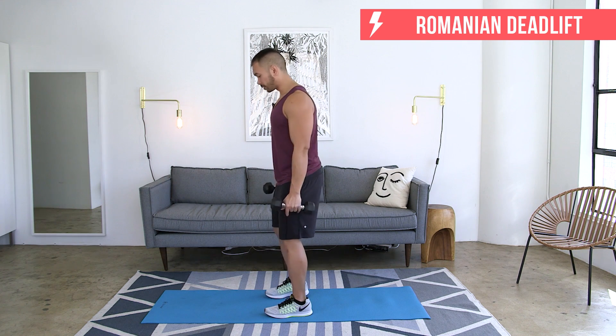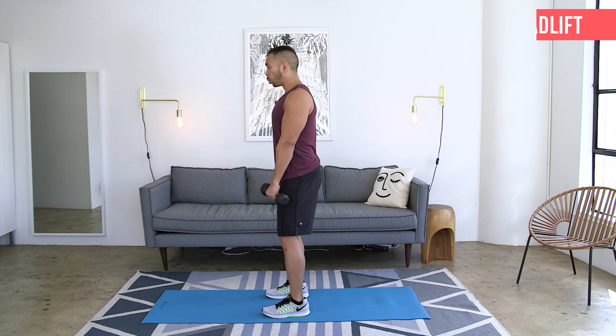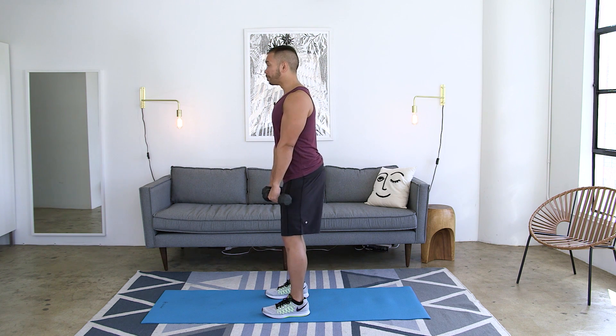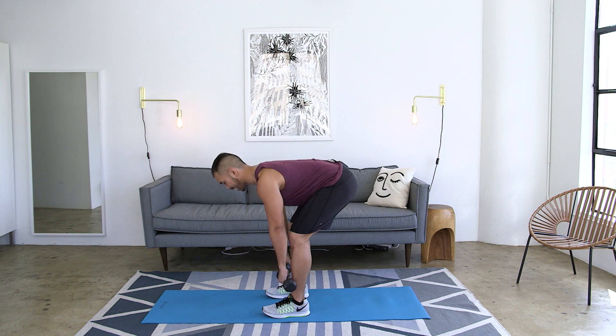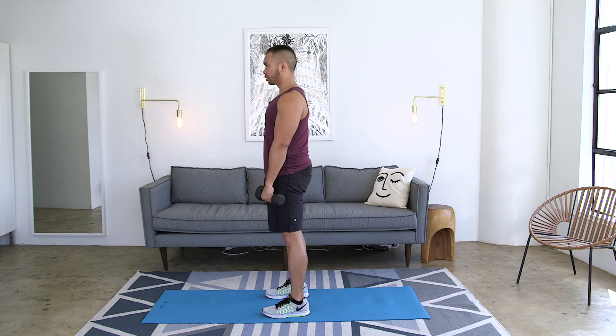The first move is going to be a deadlift. Your feet are going to be hip to shoulder width apart, soft bend in the knees — not a deep bend, just a soft bend. Weight starting right at the front of your hips. You're going to send your hips and butt as far back as you can and just let those weights or that barbell guide down your shins, keeping that flat back and then driving up strong.